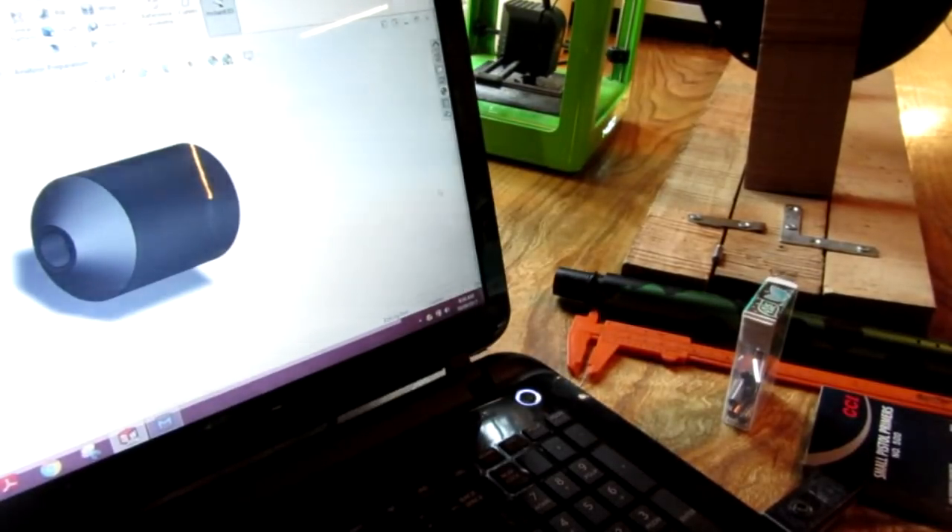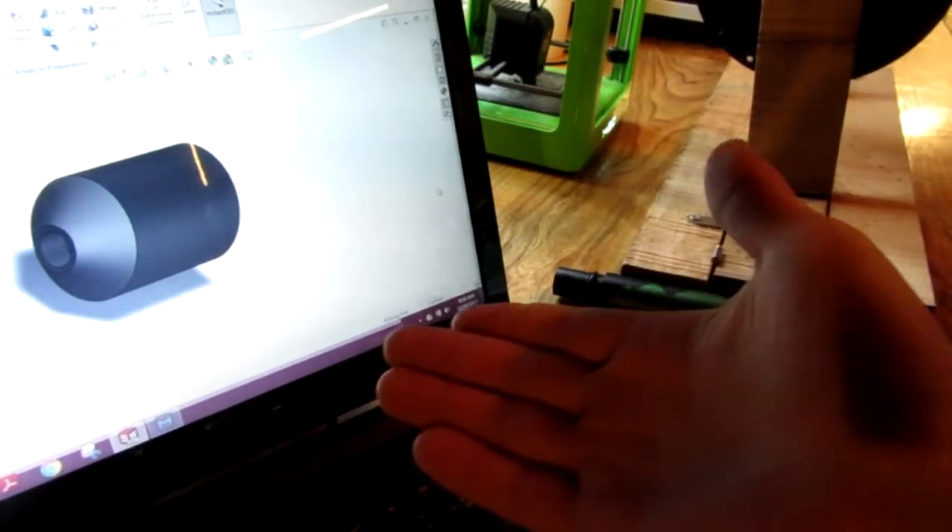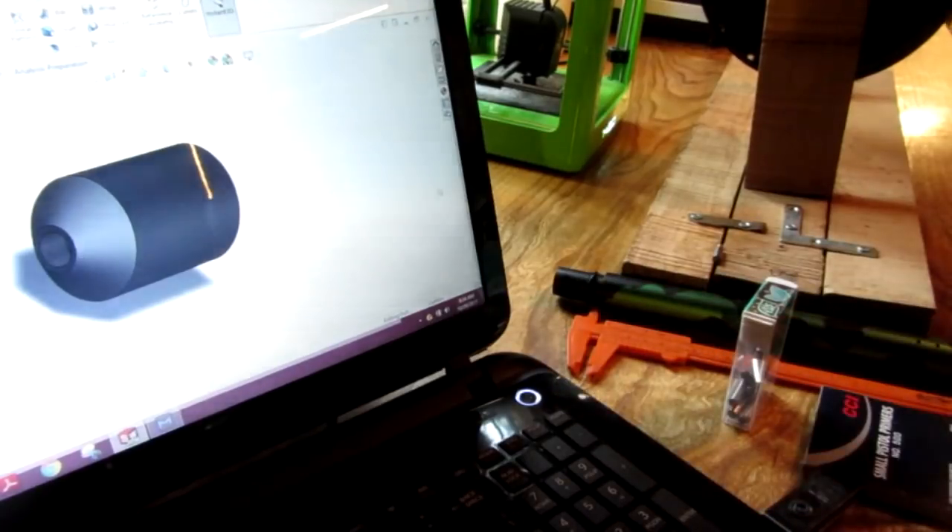Hello everyone, Inventor719 here, and in today's video we are 3D printing an explosive paintball bullet that I designed.